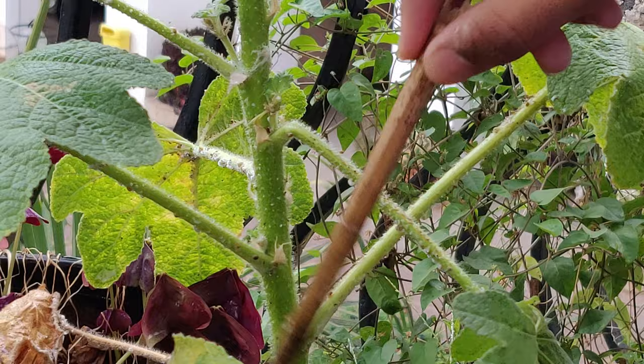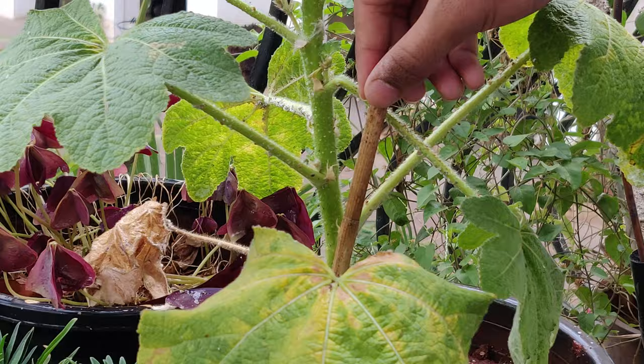Then I use something like a stick to scrape off the rest of the bugs that are stuck on the stem. Be gentle with the stem and do not damage it.